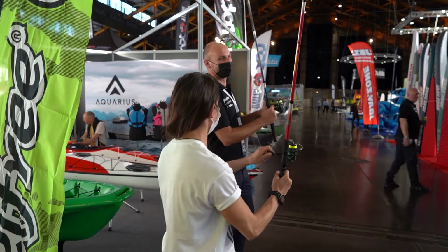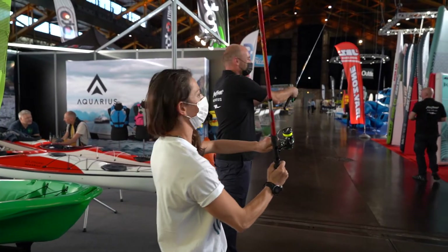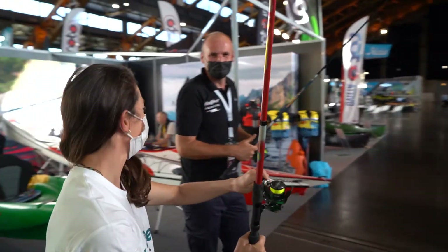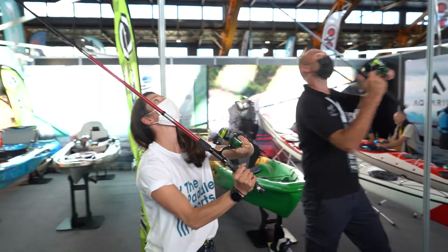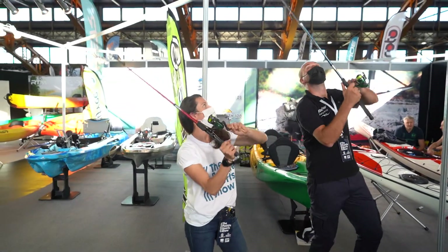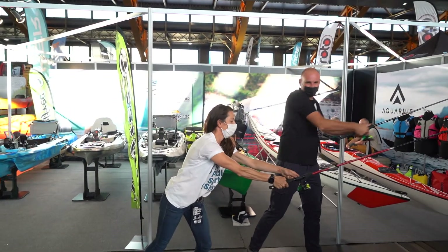Can you show me how to cast? Like this. That was a little bit down — let's try again like this. I think I'm getting it! One more — and then what do you do when you catch it?